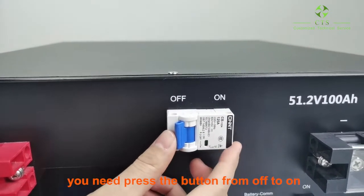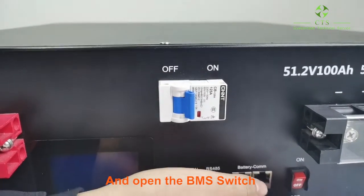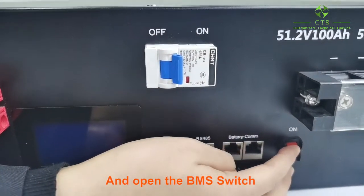When you start to use this battery, you need to press the button from off to on and open the BMS switch.